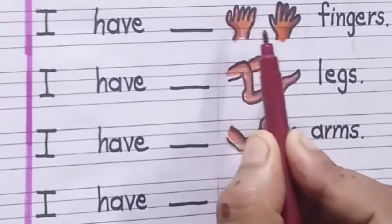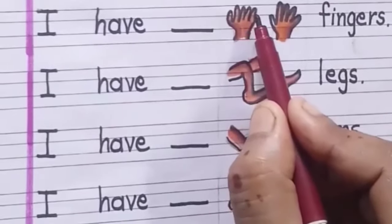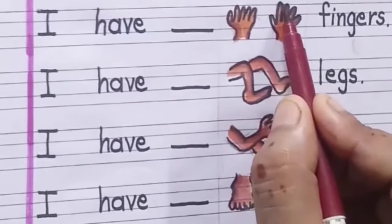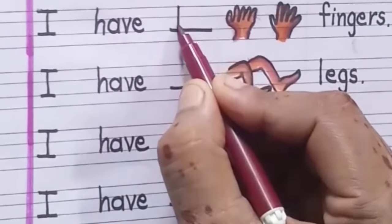I have dash fingers. Here you have to count all the fingers in both the hands and write in the given blank. Let us count all the fingers. These are ten fingers.